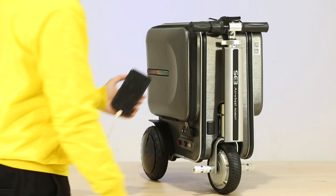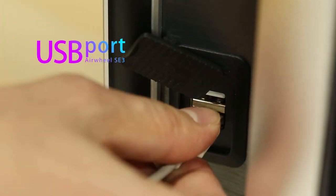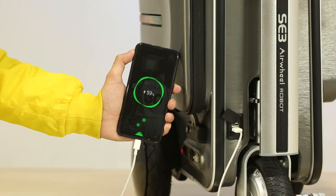The USB charging port can help charge portable electronic devices such as mobile phones, tablets, and Bluetooth headsets.